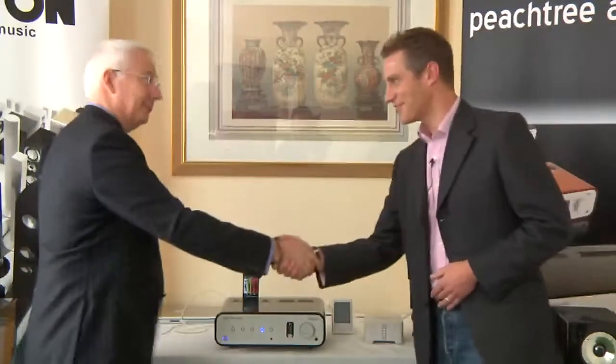That's fantastic. You've got a few other products in the range and these are available on your website? Absolutely — go to www.peachtreeaudio.com. Fantastic, Andy, appreciate it. Thanks very much.